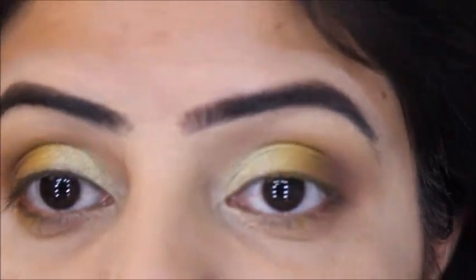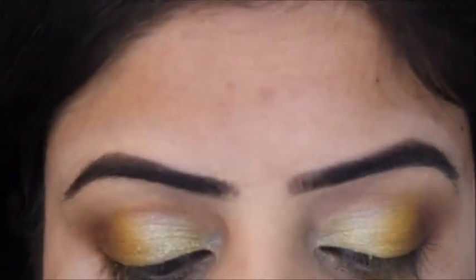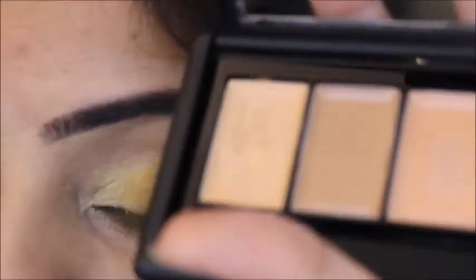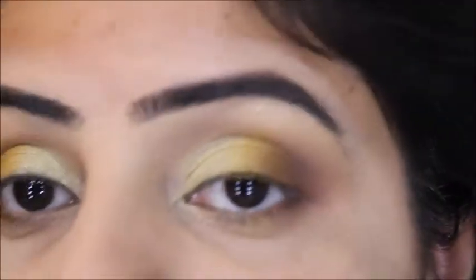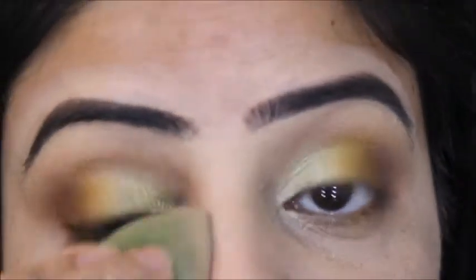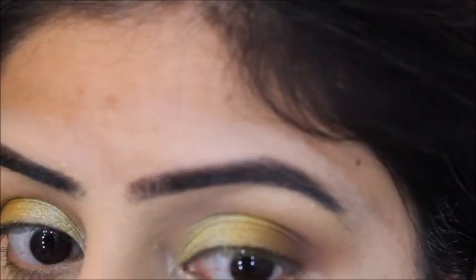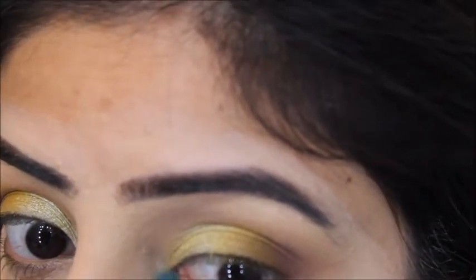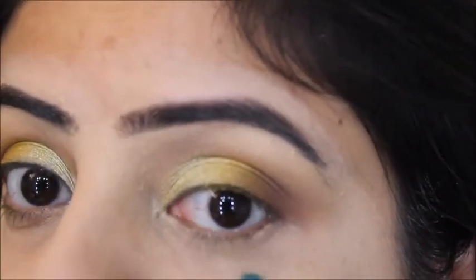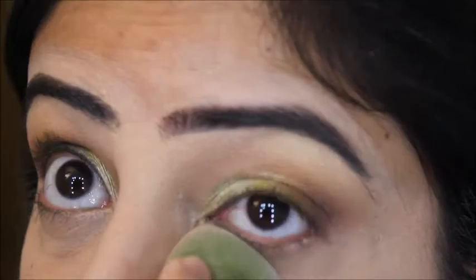After finishing my eyelid area, I'm going to take my ELF full coverage concealer and conceal my under-eye area. Before that, I'll remove everything I've already applied. I'm using just enough to cover my dark circles, and then I'll set it with the loose powder.